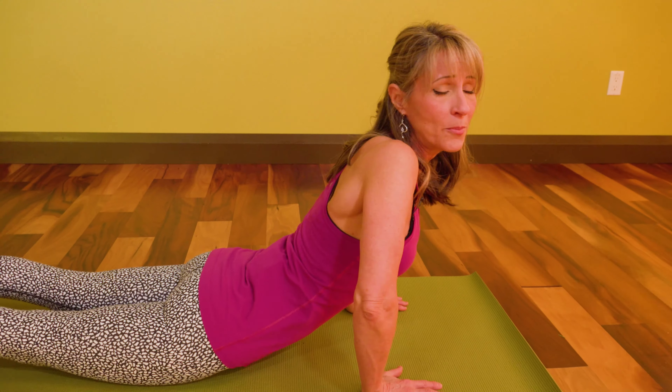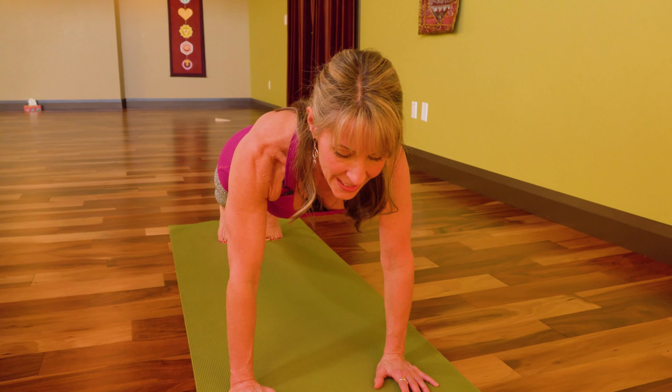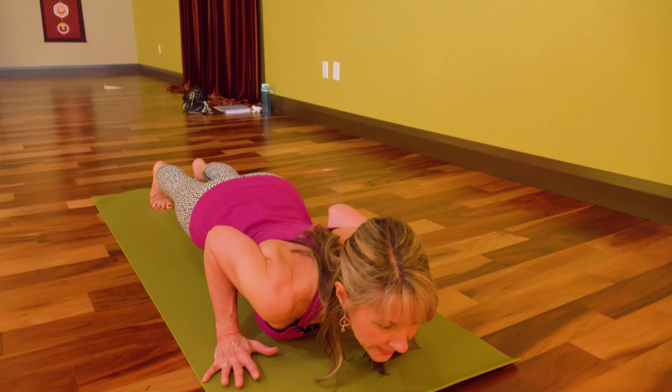Elbows are the other place where we lose integrity in this pose — the elbows might be sticking out. This is a wretched position to put yourself in, absolutely no fun. So let's find a better alignment where we're moving as one piece and inhaling with the breath, moving strongly into the next part of the sun salutation.